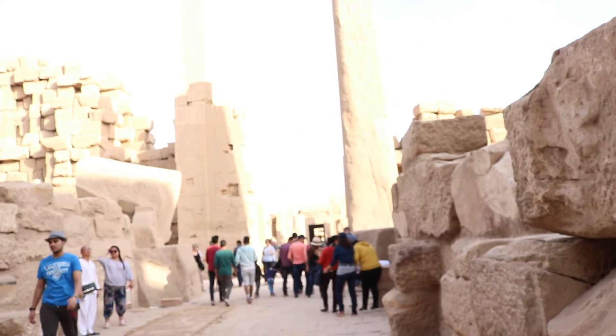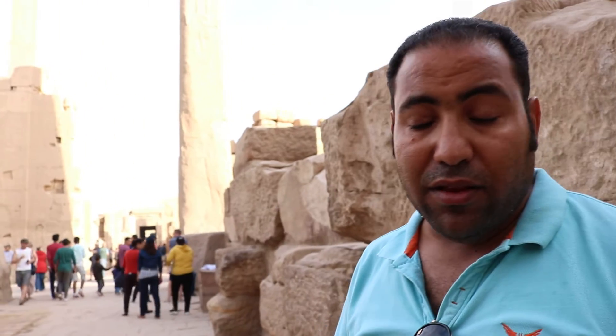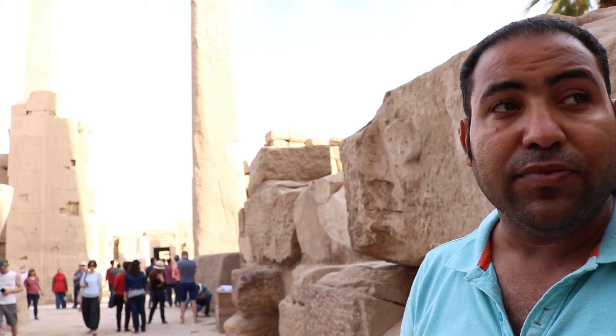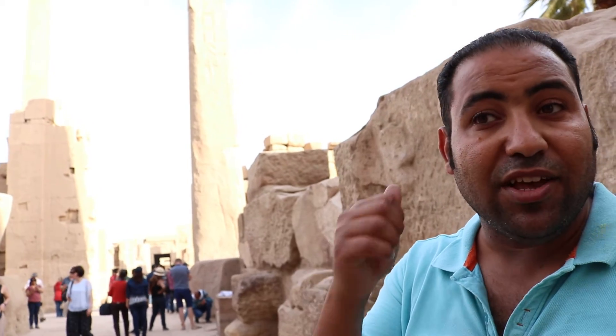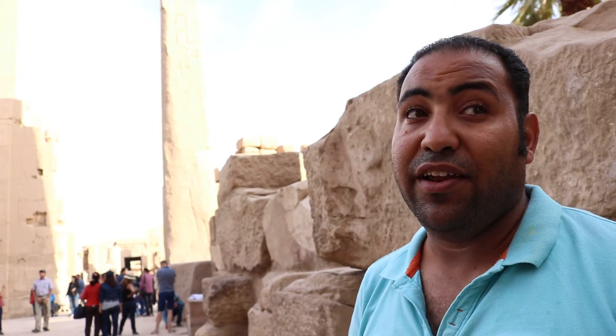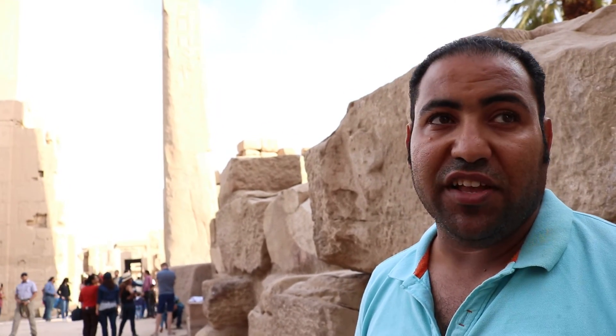How many obelisks exist in the world? About 50 remain on the world list. One is in Concorde Square in Paris, one in Washington, one in New York, two in Istanbul, some in England, and 22 in Italy. There are 22 in Italy because the Italians are Roman, and the Romans occupied Egypt for about 100 years — so most monuments in Italy were taken from Egypt.